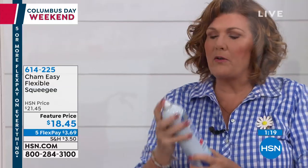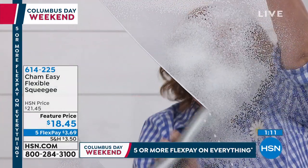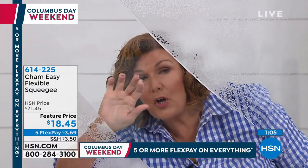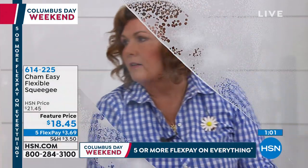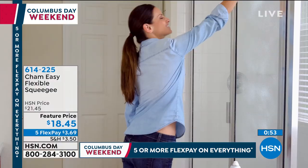Whatever your favorite window cleaner is — spray, vinegar and water — with the Sham Easy, streak-free and absolutely totally dry. It has such a soft surface, you don't have to ever worry about scratching, because it's non-abrasive. You're going to find ways to use this over and over again.